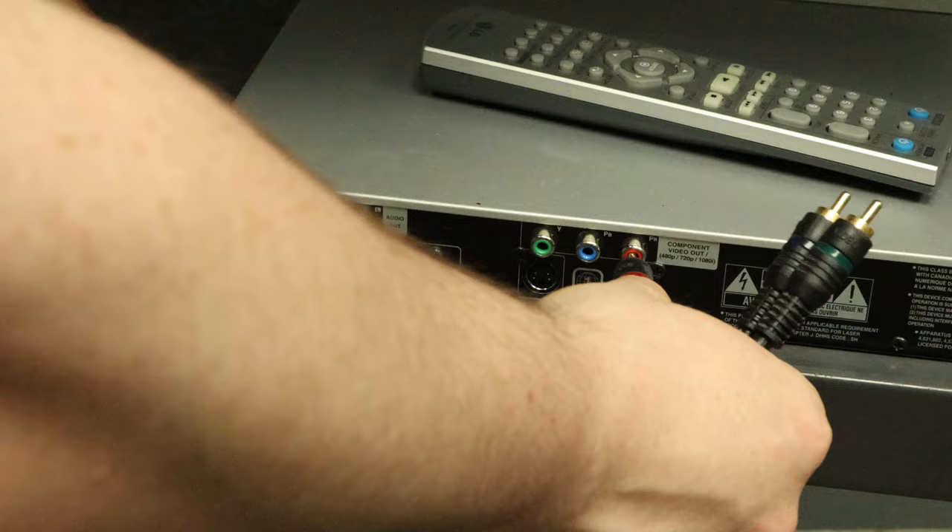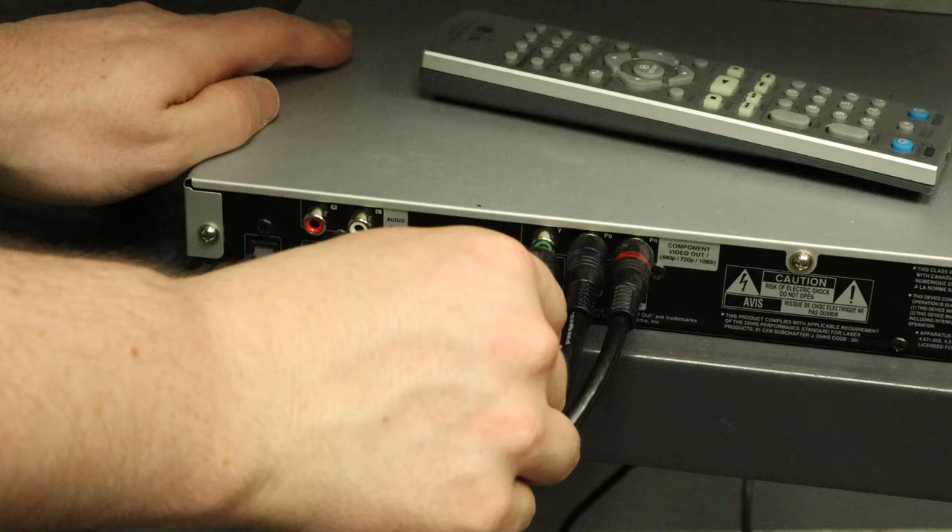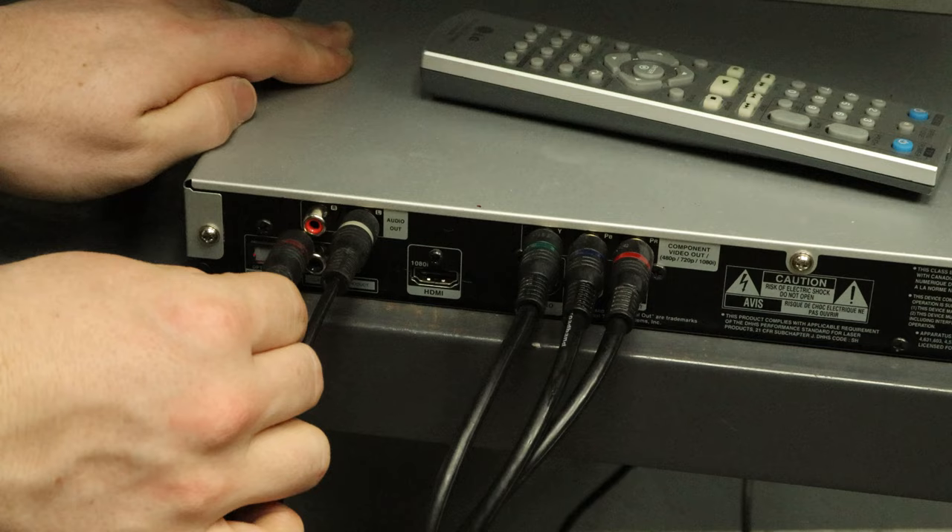To complete the connection, match the colors on one end of the component video cable to the component connections on the DVD player. Then match the red and white audio cable to the audio connections.